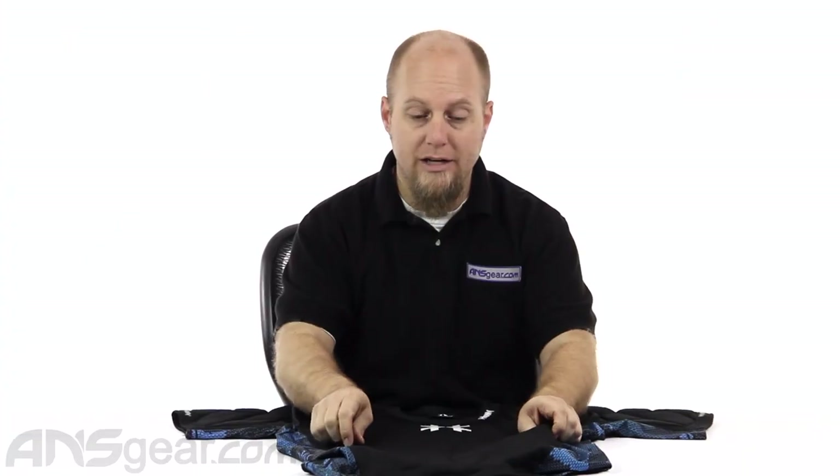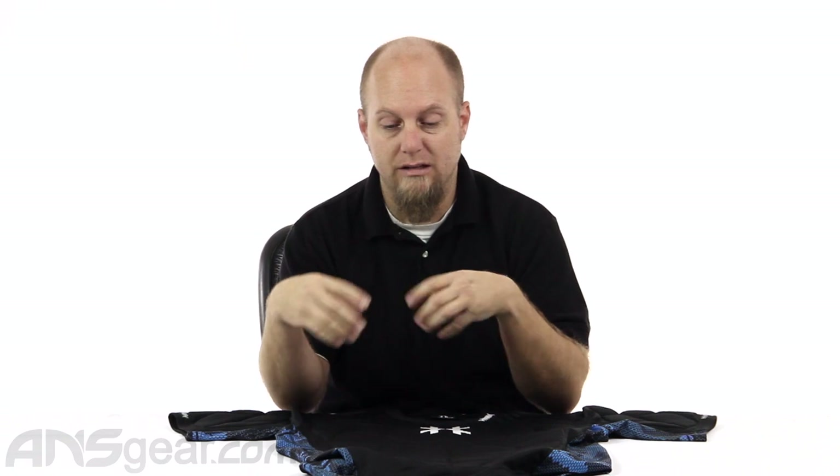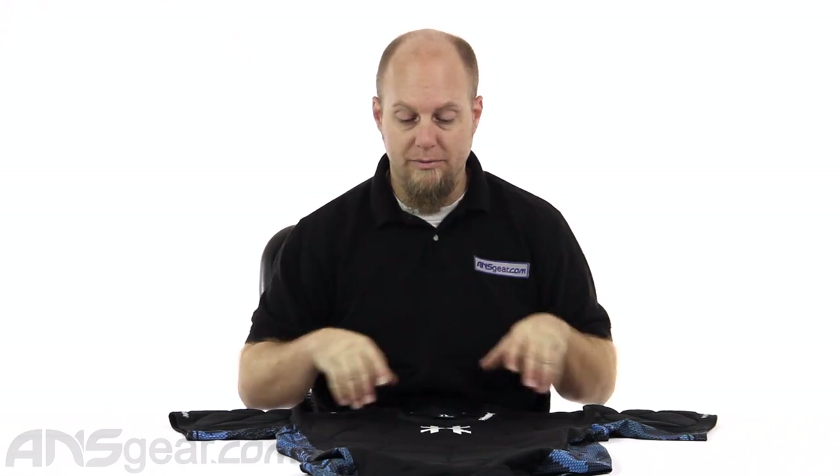So the HK Crash Chest Protector — it's a win for them. Good material, good flexibility, good comfort. It's something you should definitely check out. The Crash Chest Protector from HK is available through the website — check for sizes and size availability, and order yours now through ansgear.com.